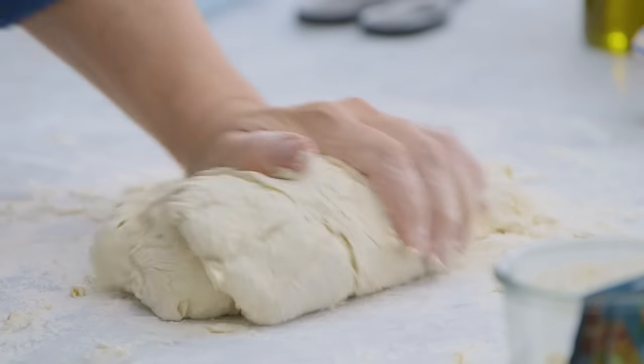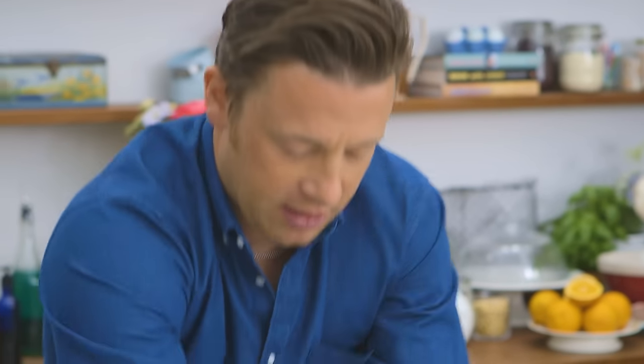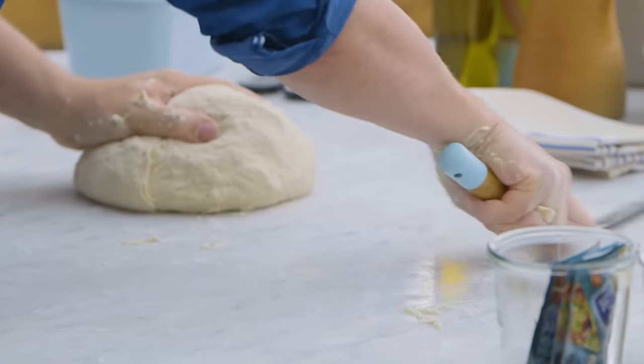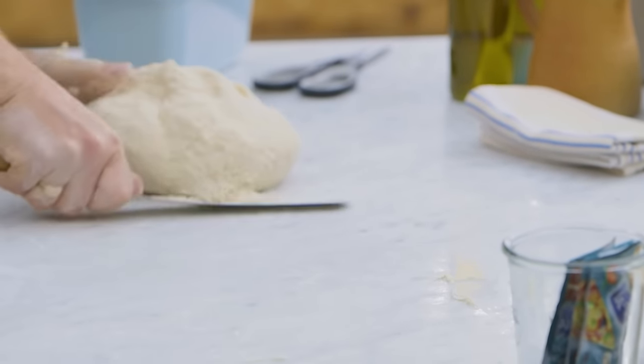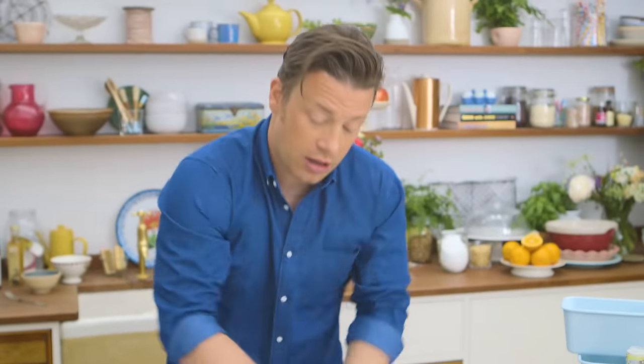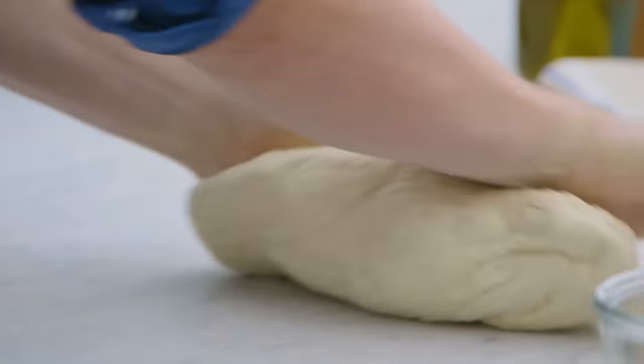There's a specific technique but really just move it, stretch it, rip it, rub it onto the surface. It will become less sticky. If you've got little stuck bits of dough you can use a palette knife just to scrape the dough off. Every time you knead it you're making the gluten stronger and stronger, and therefore it's gonna trap and stretch and hold in those gases that the yeast creates.